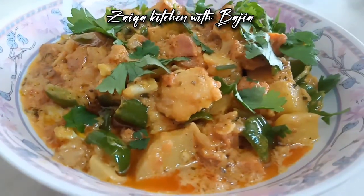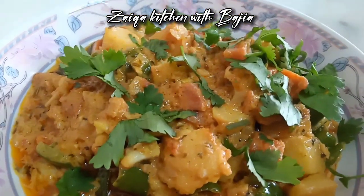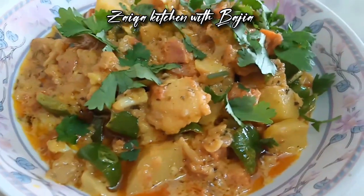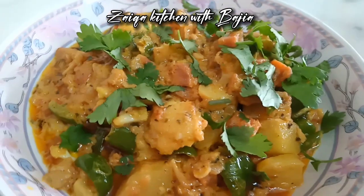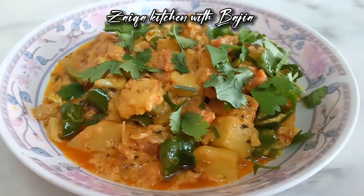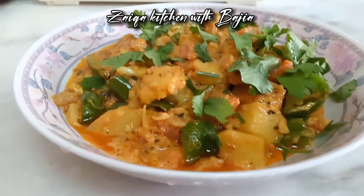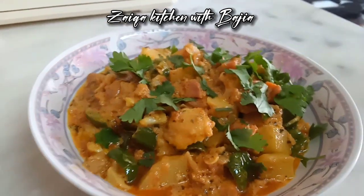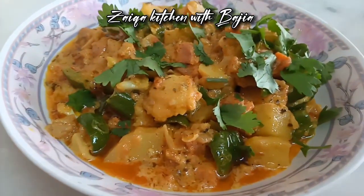It is very delicious. You can try it in your home. Please try it and leave a comment. If you like it, please share it with your family. If you are new, please subscribe and give us your support.